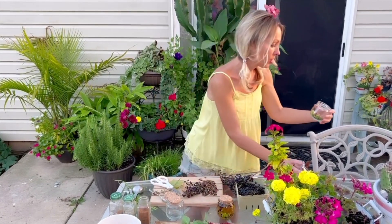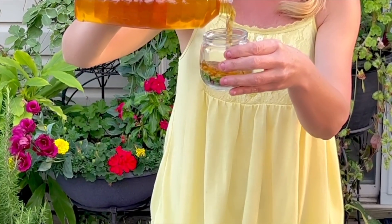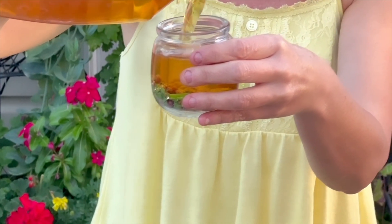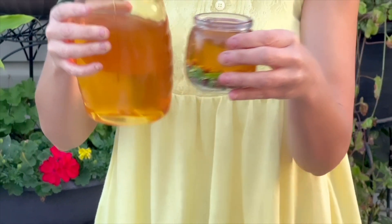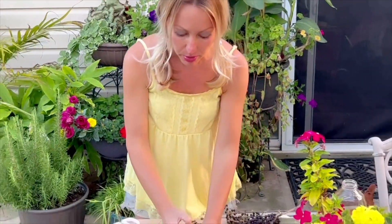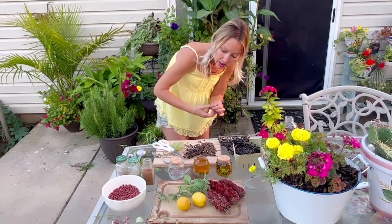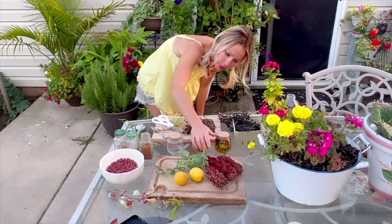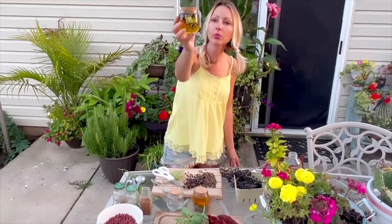Here we go — going to fill that. These make great gifts too. Not only are they super nutritious, packed full of wild food nutrition, but they're super pretty. They make fabulous Christmas gifts, birthday gifts. Look at that — see how they floated to the top? Look how pretty that is. Absolutely stunning. The beauty of nature.